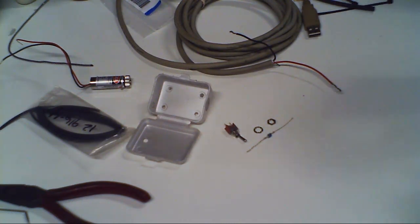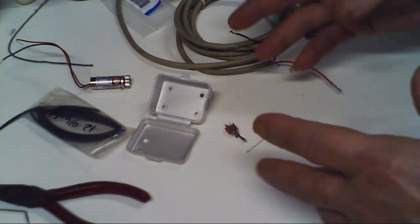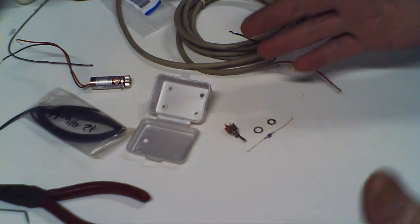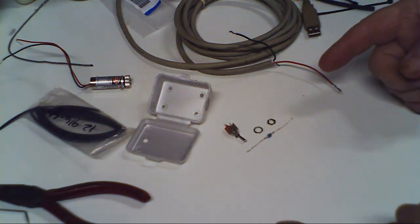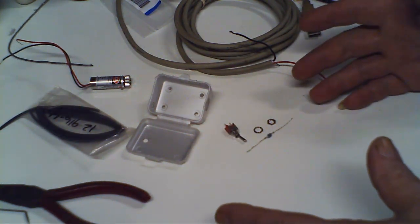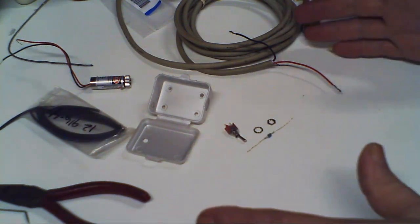You always hear about laser edge finders and how great they are, but nobody shows you how to build one. So I'm going to put together a laser pointer so you can see how basically simple these are.